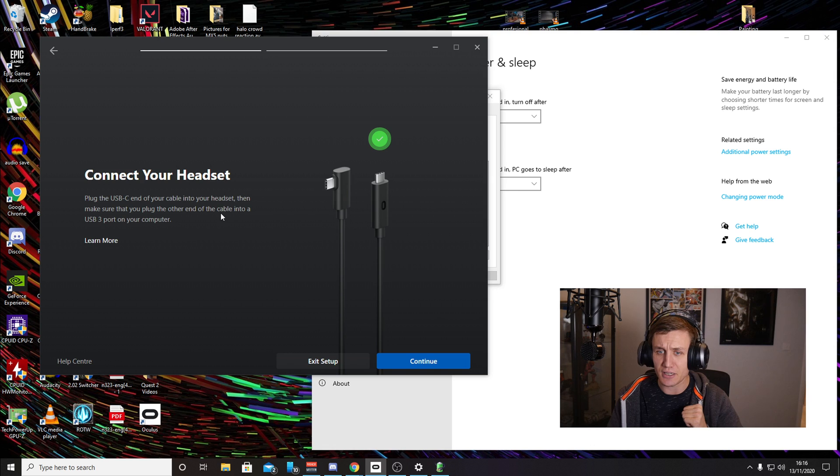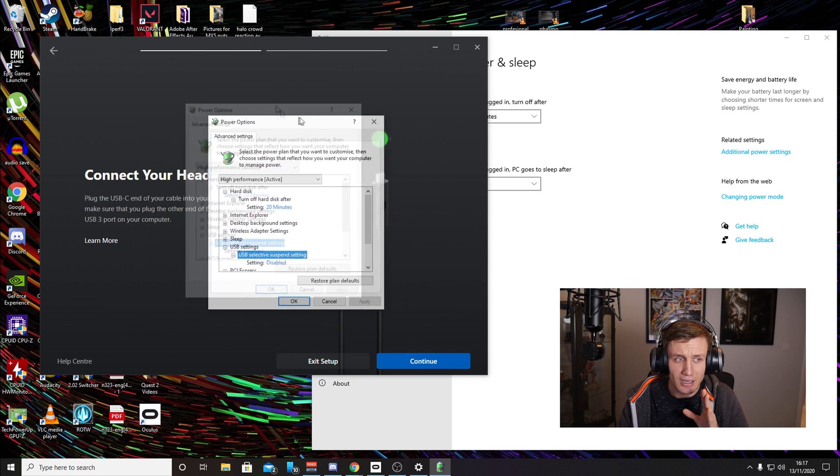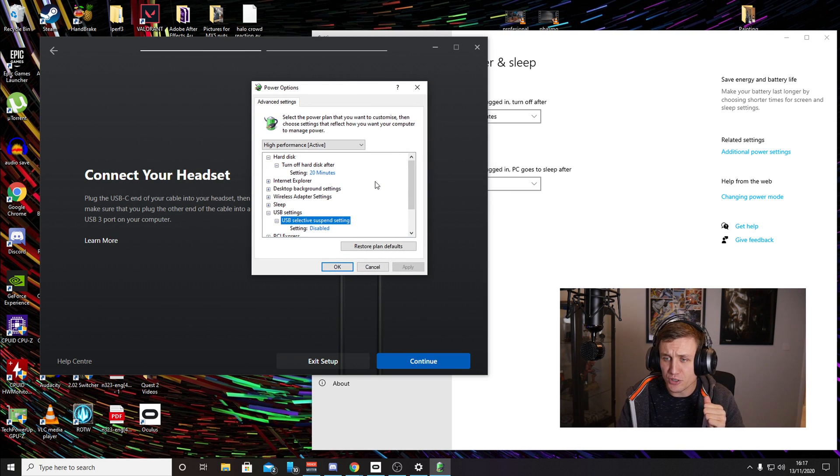On the app it came up saying we detect your headset. So if you're having this problem — whether you've bought an ordinary USB cable off Amazon or the genuine cable from Oculus — and you're not getting it working with the X470 chipset, try that. Try making sure your chipset drivers are up to date, and also try disabling the USB selective suspend settings in power options. Hopefully that's helped you. If it has, click that like button, maybe leave a comment, or check out some of my other videos. Thanks very much.